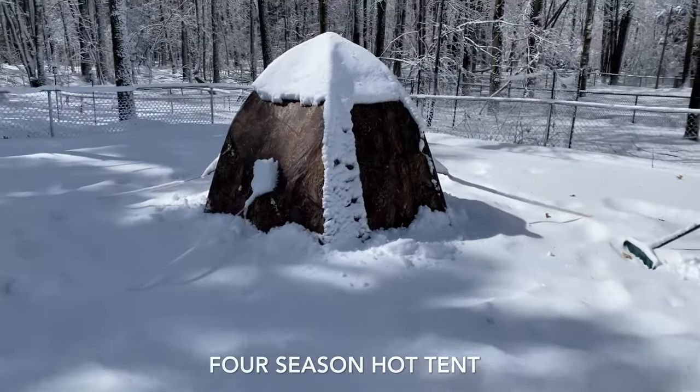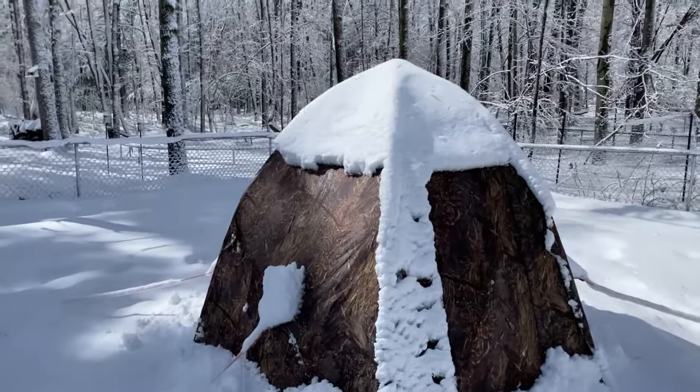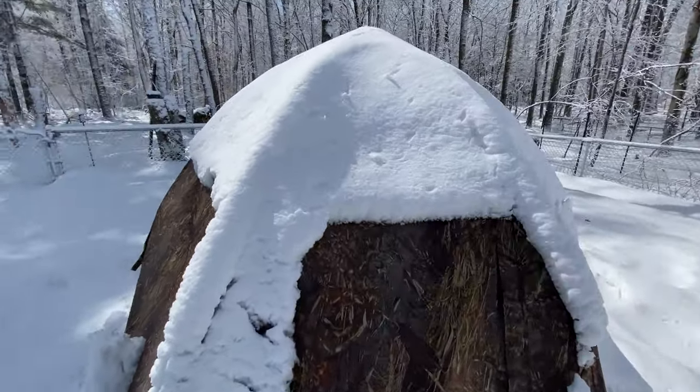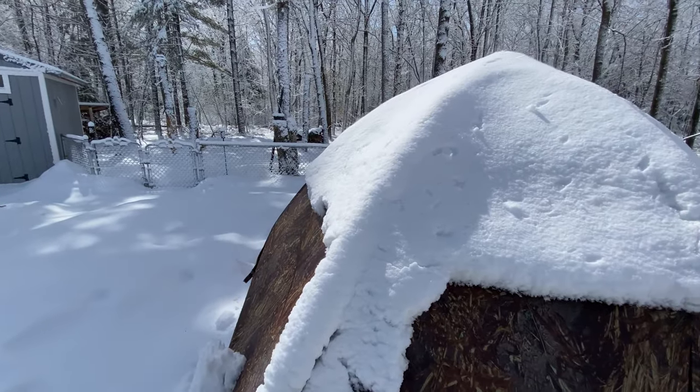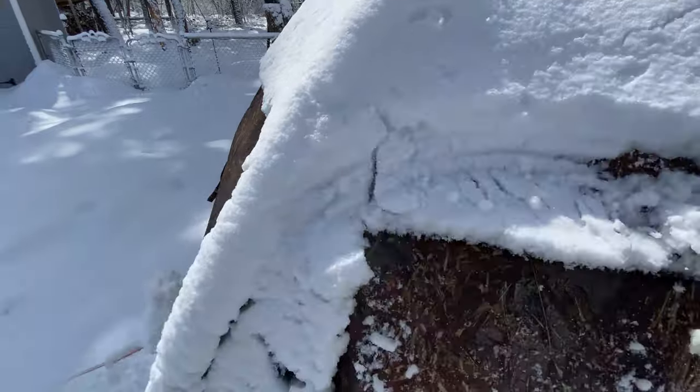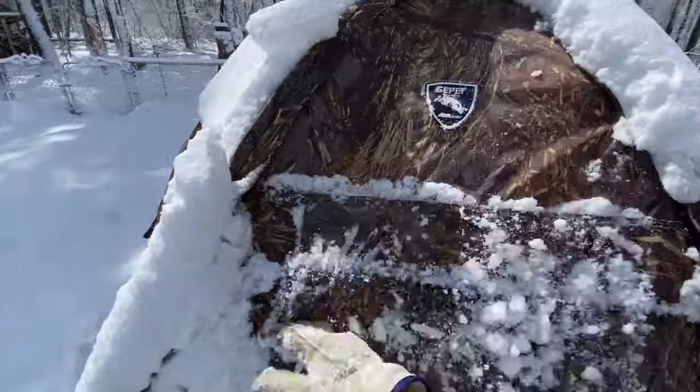We're going to check out the Up 2 Mini, see how it held up to raining all night — all night — then it switched to snow this morning. See how things are holding up.